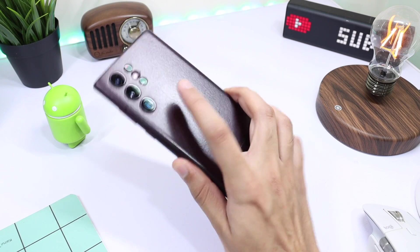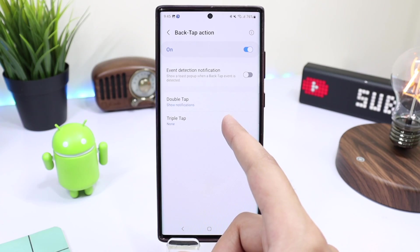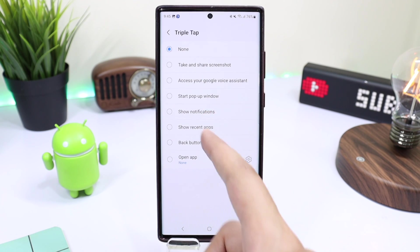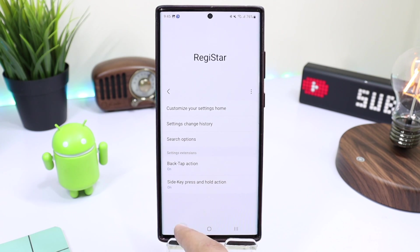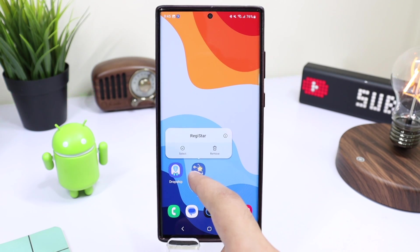The best thing is that it even works with my phone case. In the same way, you can also use triple tap on the back. This is Register — a nice and cool feature from Samsung in the form of a Good Lock module.